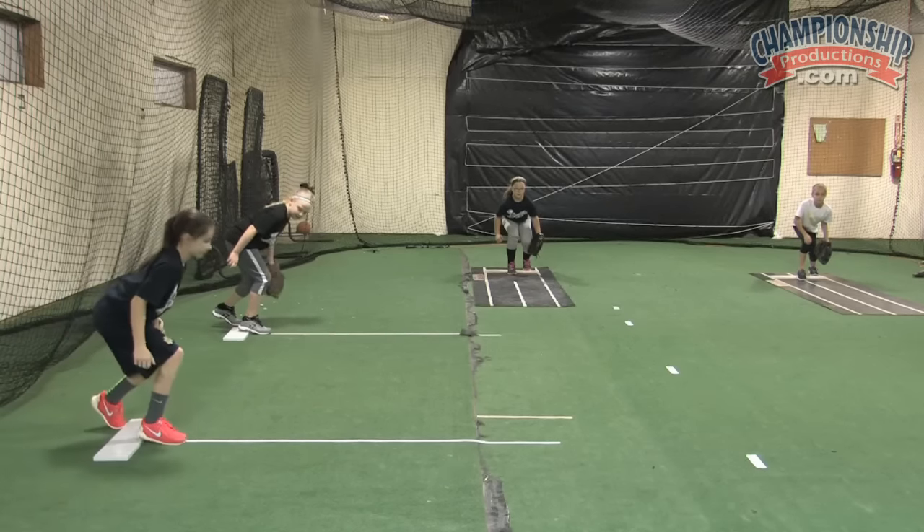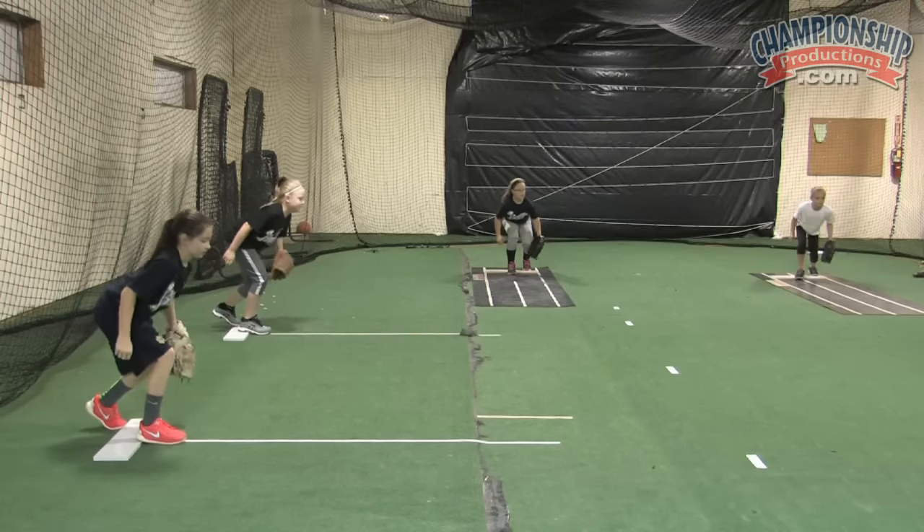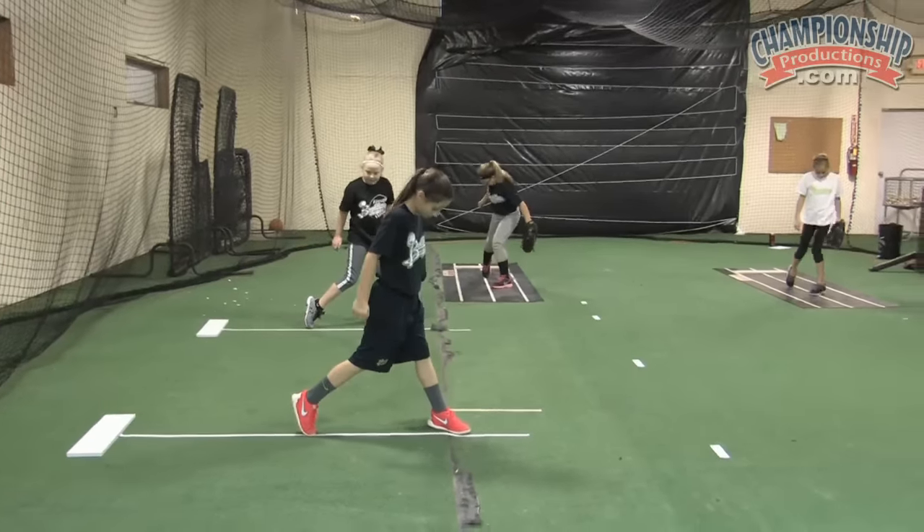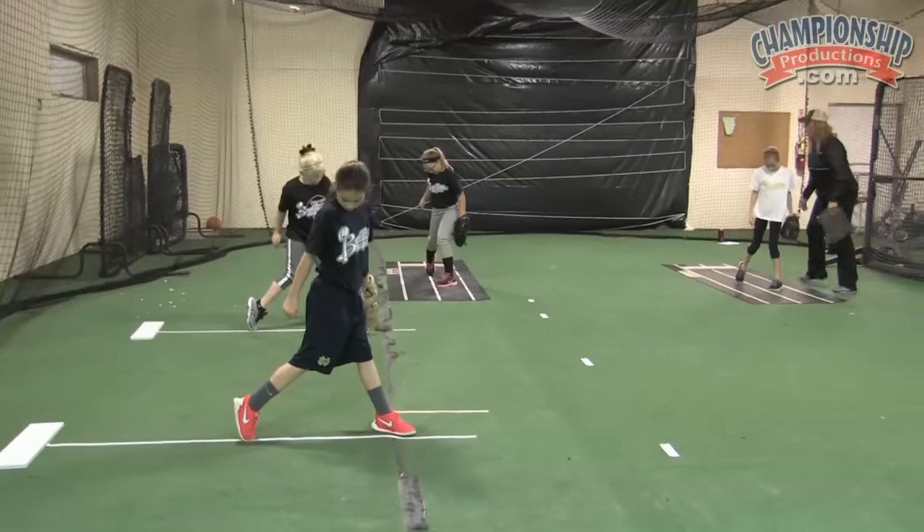Just like you're running. Stride. Okay, check your foot — is it on your power line? Fix that across. Yep. Is it pointed at 2 o'clock?